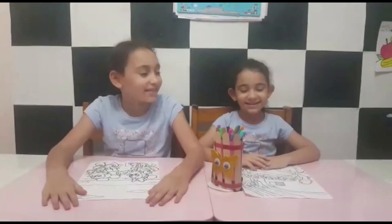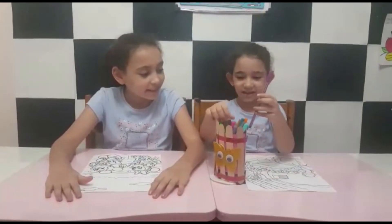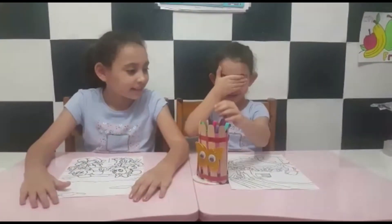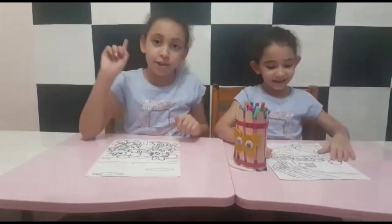Hey everyone, friends and family! Today we're going to do a three marker challenge — like closing our eyes while my sister mixes the colors, and I will only pick three colors when she's not looking.